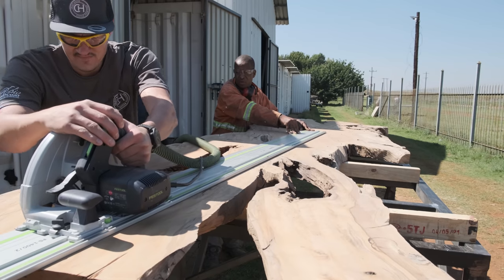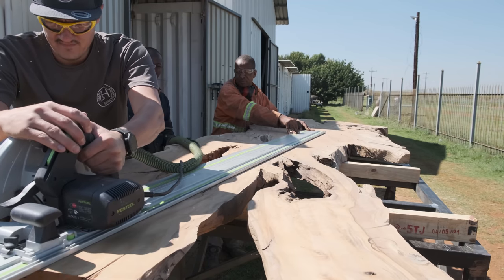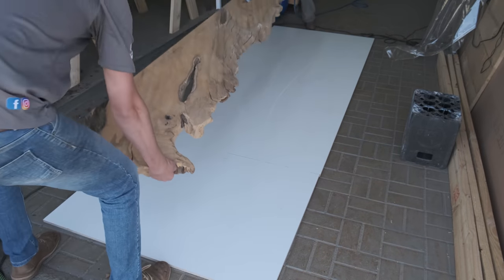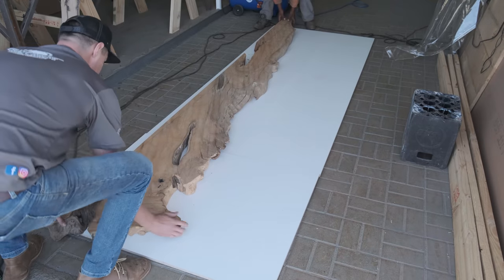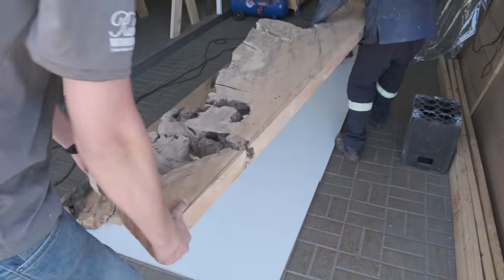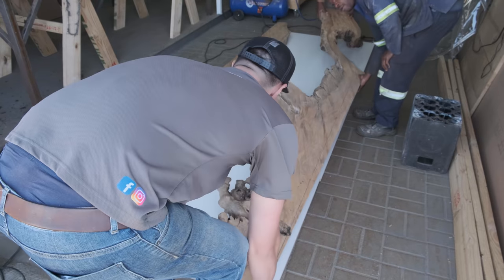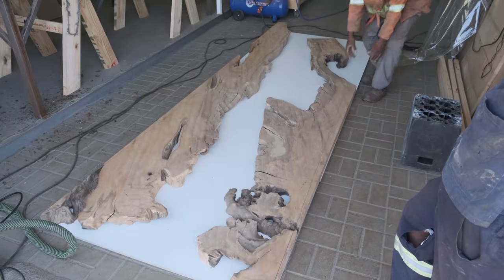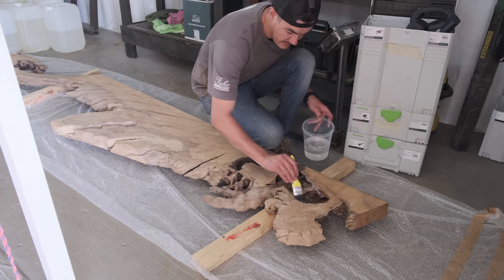This specific slab we got in stock — we bought it from a town called Tsenin, about four to four and a half hours drive from where I stay in Pretoria. We bought it in early May 2021, it stood in the kiln oven for about four months, and we had it in stock for about two months before we got the right client for this big table.